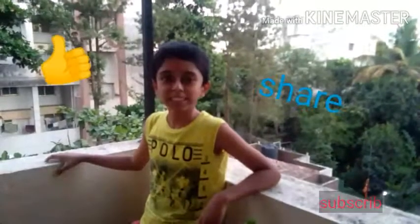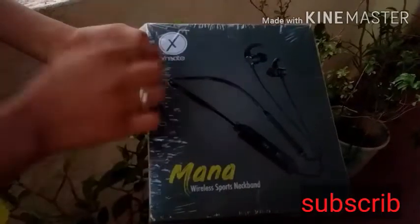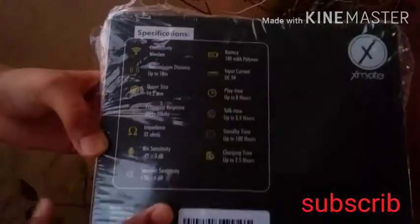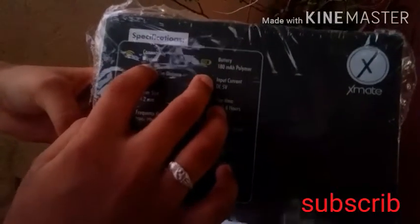Welcome to my channel Crazy Ideas. Please like, share, and subscribe. These are brand new Bluetooth headphones from the company xmate, which is the wireless neckband sport.